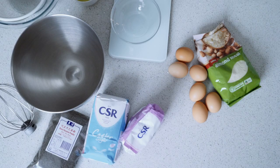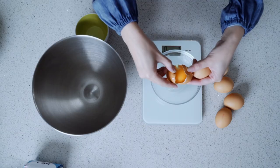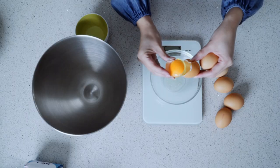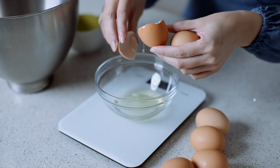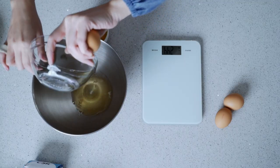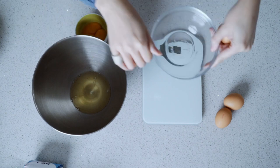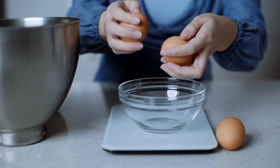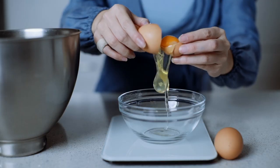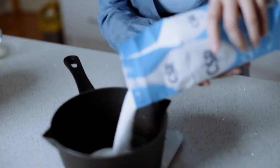Tip number three: to get a smooth top on your macarons, blitz your almond meal with icing sugar first and sift it really well to get rid of any lumps. Weigh out 200 grams of egg whites and pop half — 100 grams — into the mixer, every single last drop. Then another 100 grams into a little bowl for later. We also have the little pot of icing sugar — that's going to be 267 grams.